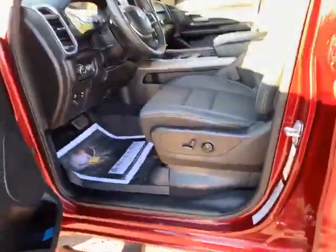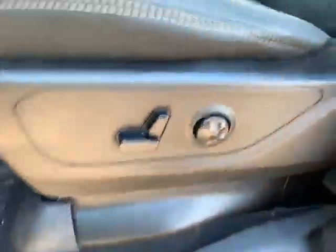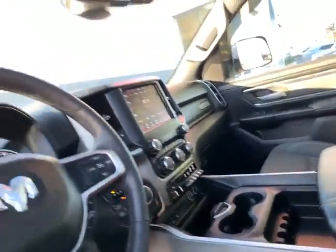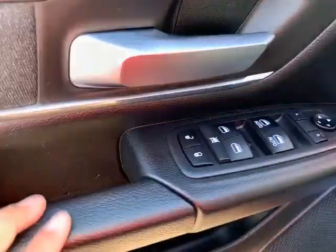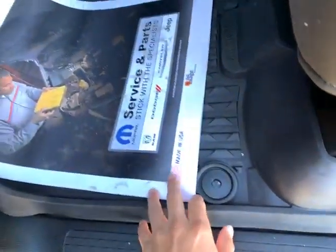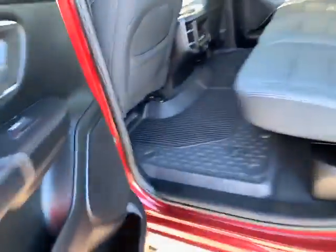On the inside you have a power seat, lumbar support, and a very loud radio — let's bring that down. You have your full-function windows and mirrors, a little foam holder for your water bottles, and heavy-duty rubber floor mats both front and in the rear.